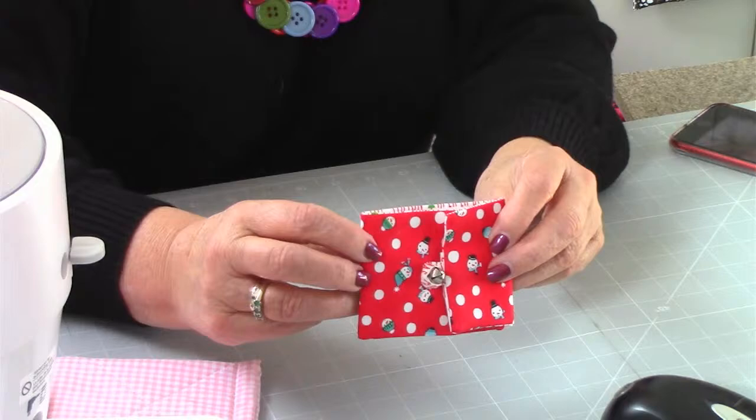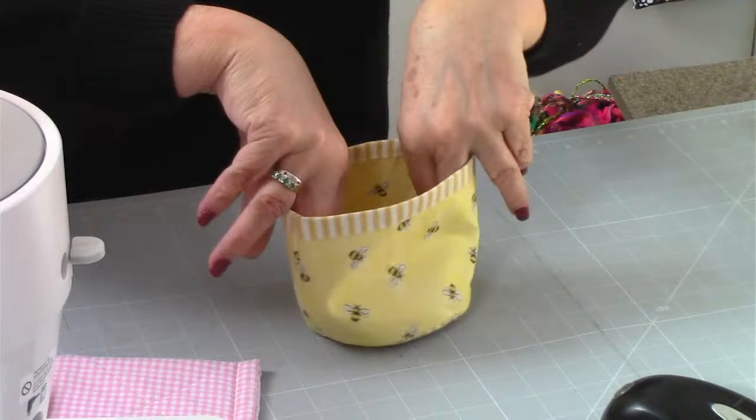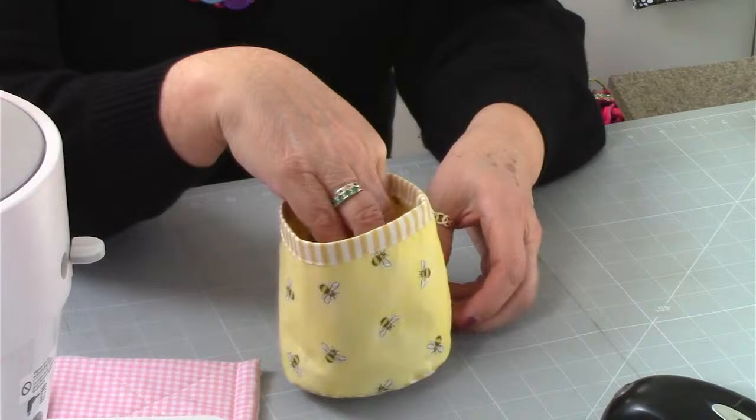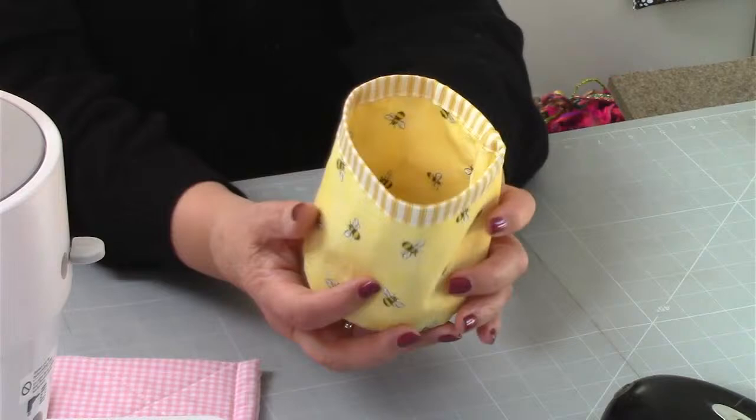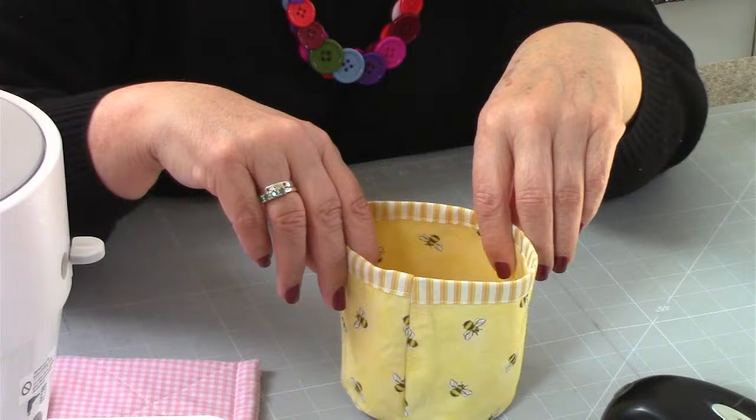That is MIM number seven, the Gift Card Holder. Then we've got the Mini Caddy. This was really, really useful and actually quite an interesting make. The way you put it together is quite interesting and a good one to remember for making perhaps a bigger one. That is MIM number eight, the Mini Caddy.